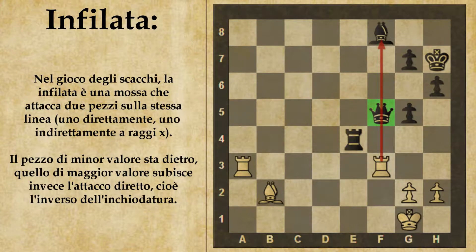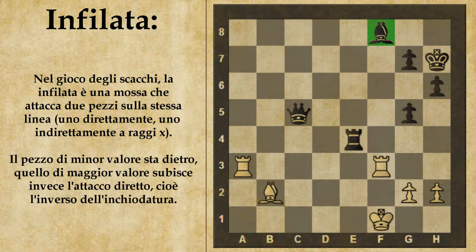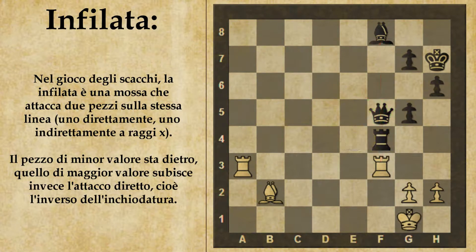Ci sono anche altre manovre difensive. Si può spostare il primo pezzo attaccato, in questo caso la donna, dando scacco — ad esempio donna C5. Il bianco deve parare lo scacco, sposta il re, e avendo guadagnato un tempo il nero può decidere di spostare l'alfiere, anche se non è necessario in quanto già difeso dalla donna. Oppure si può interporre un pezzo all'infilata, ad esempio torre F4, bloccando così immediatamente l'attacco. Oppure ancora si può spostare la donna in una casa dove attacchi un altro pezzo o minacci qualcosa — ad esempio donna B5 — così se il bianco cattura l'alfiere, il nero si rifà catturando l'alfiere avversario.